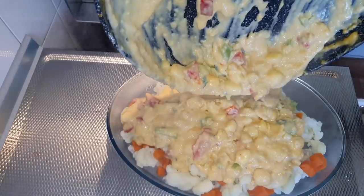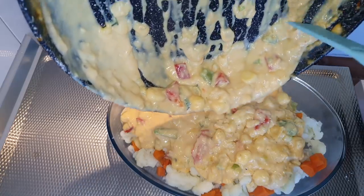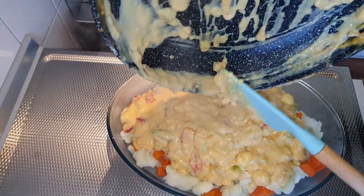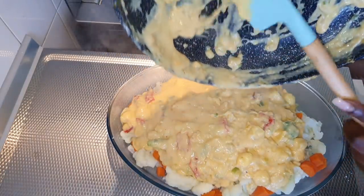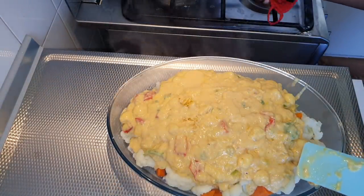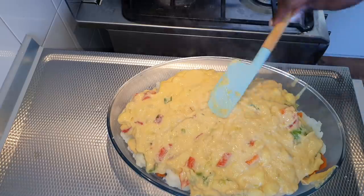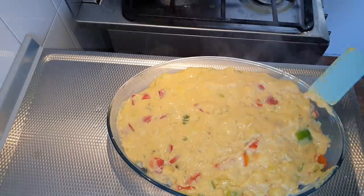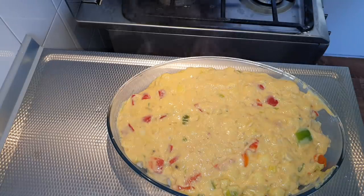Pour the sauce over and spread it all over like that. The oven has been preheating for about 30 minutes and it's hot enough to put this in.